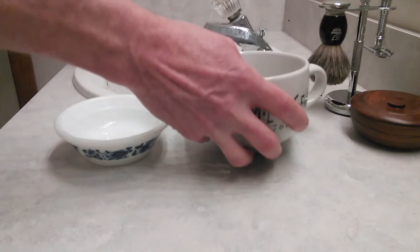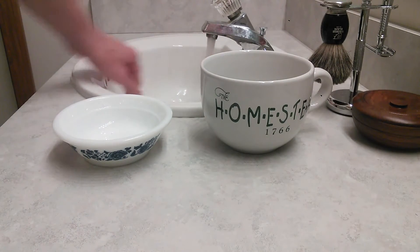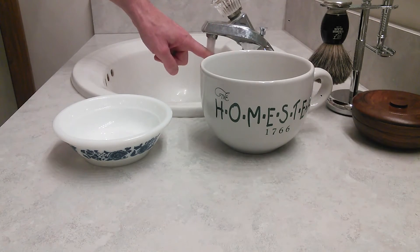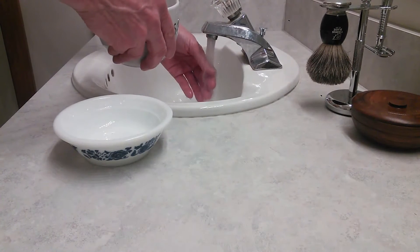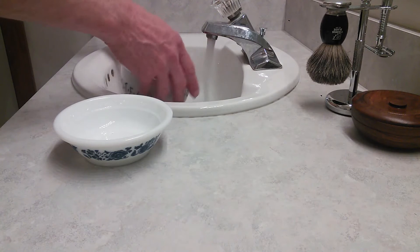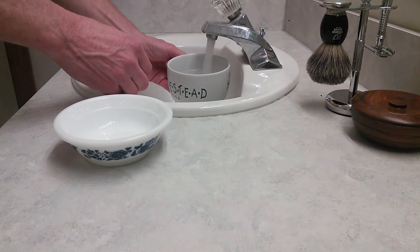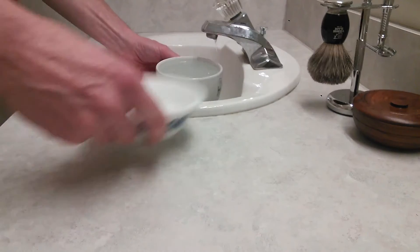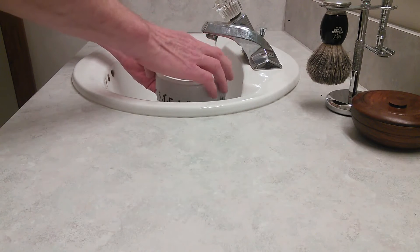I just ran some really, really hot water — that's what I'm going to do right now. Okay, it's hot enough. You can probably see it's starting to steam a little bit — really, really hot. And I filled this up right to the top, and this guy here I just dropped right on top and let it overflow into the sink.